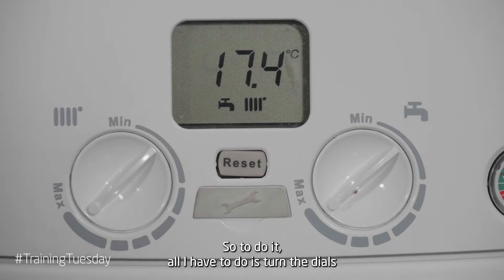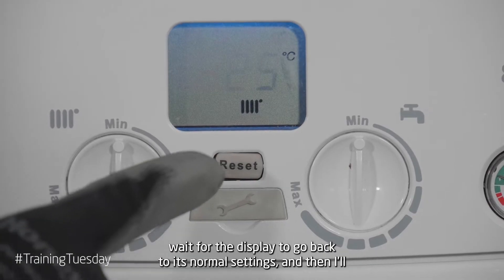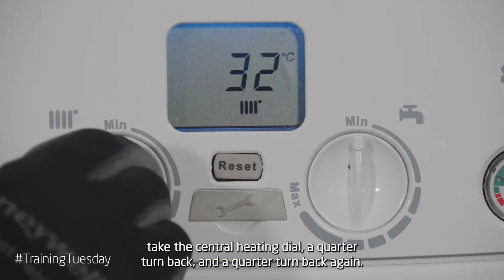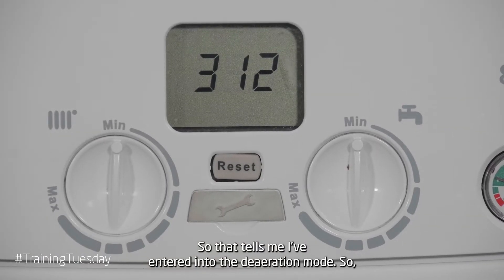To do it, all I have to do is turn the dials until they're at minimum, wait for the display to go back to its normal settings, and then I'll take the central heating dial, a quarter turn back and a quarter turn back again — no faster than that — and what I get is 312. That tells me I've entered into the deaeration mode.